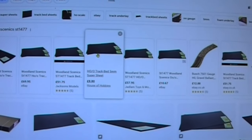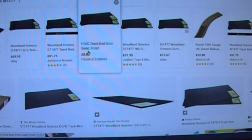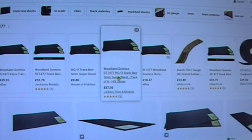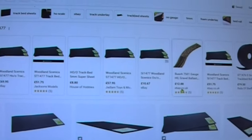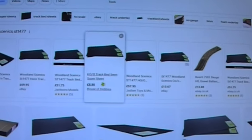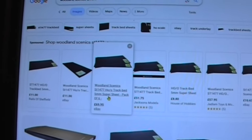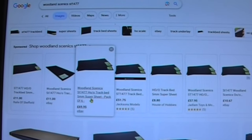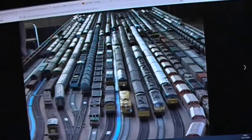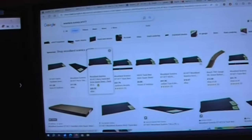Depending on where you shop around, it's £6 to £8, £10 for an individual mat. I've got £8.80 there. Or a full pack of six - £57. I've seen them for £40, there's even one there for £69, probably including postage. So if I want to do a large storage yard, that's going to be expensive.